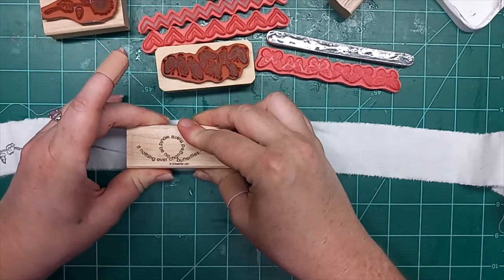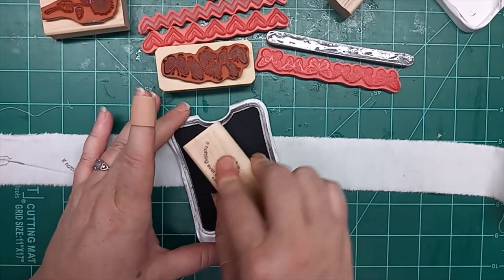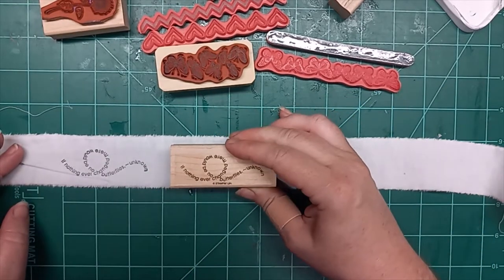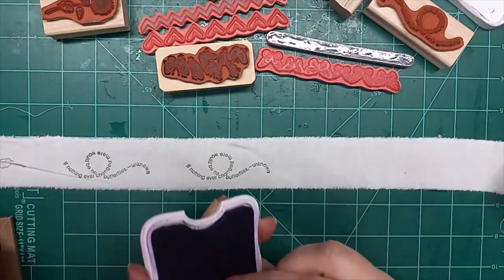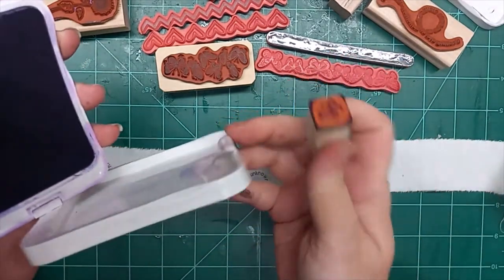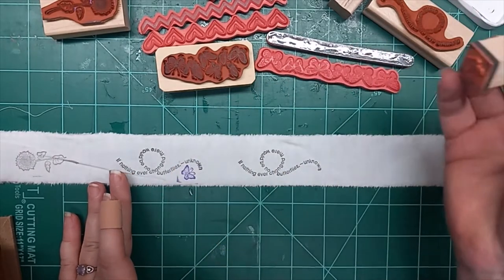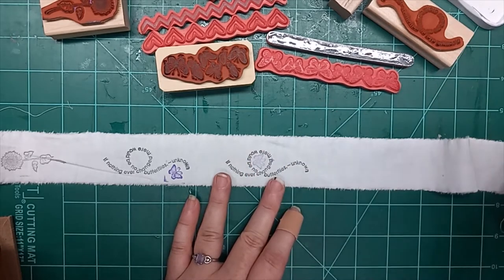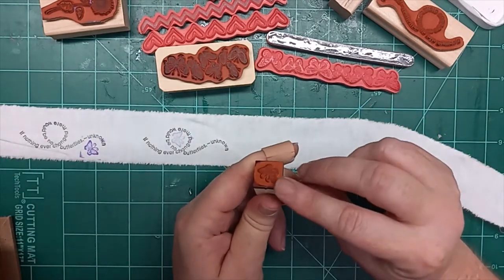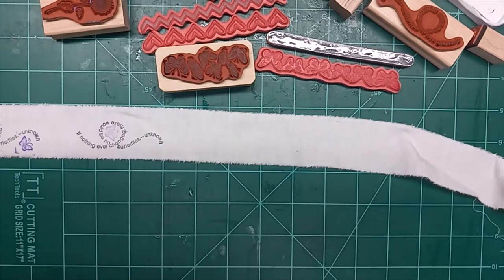This one says, 'If nothing ever changed, there would be no butterflies' — the quote is listed as unknown. With my purple, I'm going to add a little butterfly to it — I think that would look really cute right here. Let's see if I can get it in the little circle of the words. Yeah, look at that, that's super cute. It did ink up the edges — these corners get inky. I should have wiped that off before I stamped, but I don't think it really hurts anything.